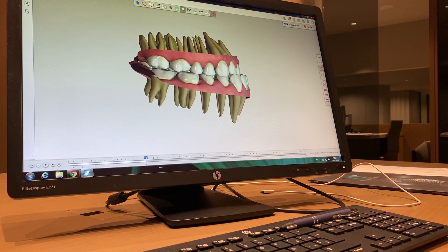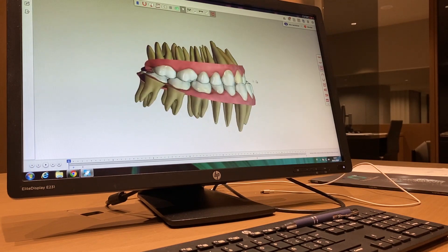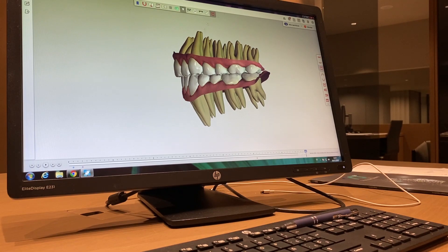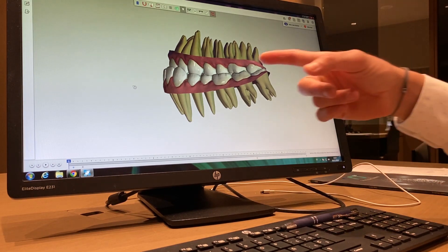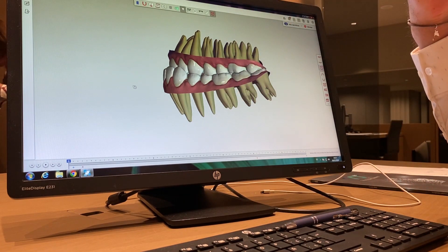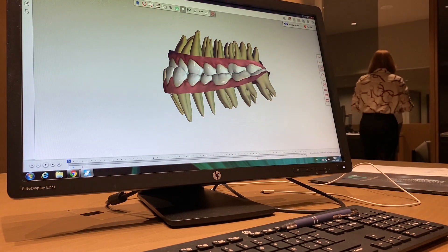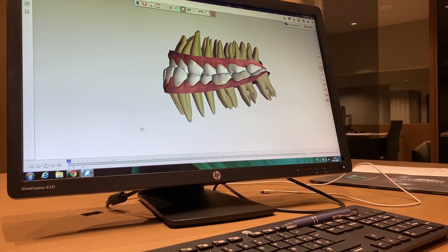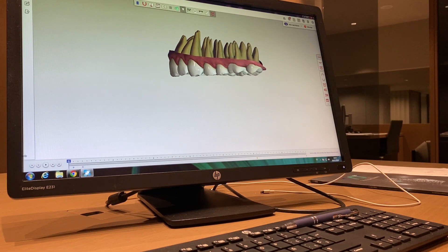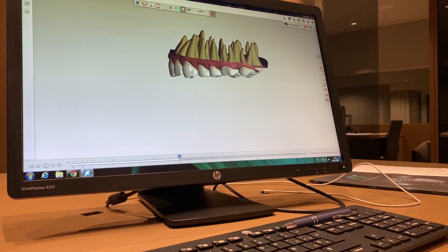There are some mistakes I'm going to point out and modify. On aligner 1 and 2, nothing moves, then distalization starts. The mistake: we have a lower Spee curve that is increased — I need to change the torque to a positive torque and reduce the lower Spee curve. Also, look at the torque in the upper arch — it's still negative or too straight. When you retrotrude, you are going to retroincline the teeth — that's a mistake.